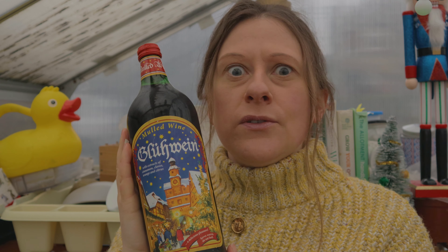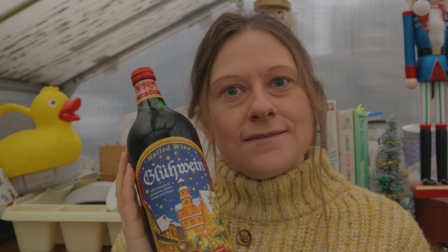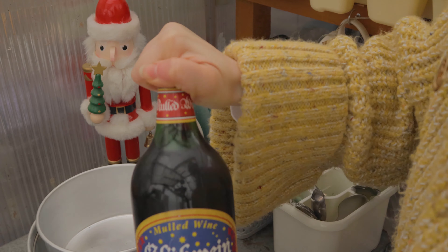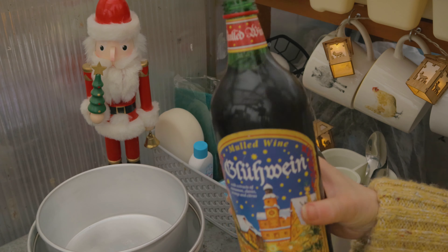Glühwein — I just like saying Glühwein. Right, let's put a generous plug of this into the pan. I've got my gas on, here we go.